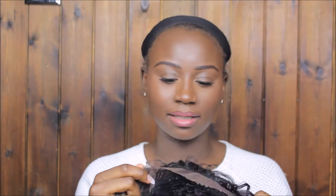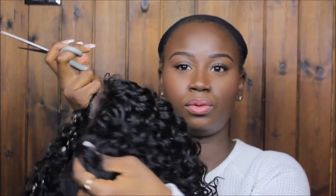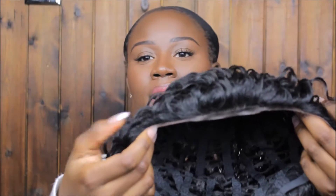As you can see this has a lace in it, but I don't want that there because I just think it looks fake, so I'm going to cut that off. With this bit you just have to be really careful so you don't cut the actual weave. Ensure that you don't cut the lace — just pull it in one direction and pull the lace in the other direction.